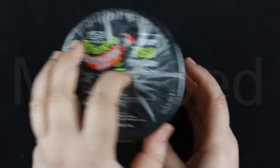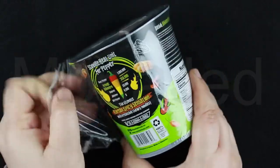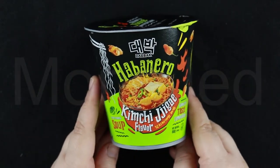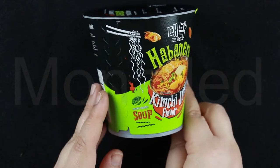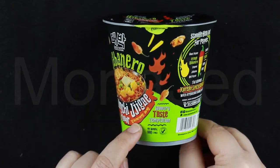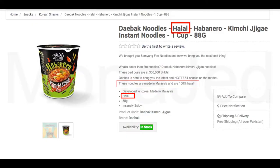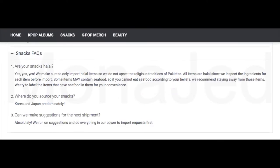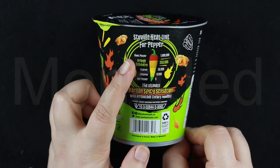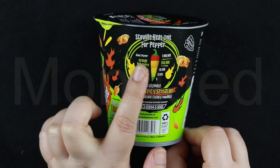And here it is. You can see these are all very sealed very well. I'm going to remove the seal so we can see everything properly. Here it is — the Habanero Kimchi Jigae flavor, which is the instant noodles soup right here. On this side it reads 'Savory Taste Temptation.' This does not have the halal certified logo anywhere on it, but on their website it is mentioned as halal, so they are selling it as a halal product.